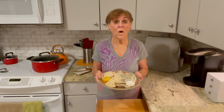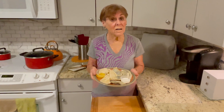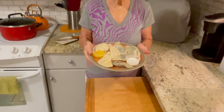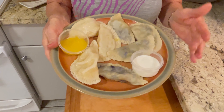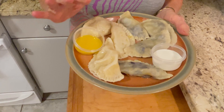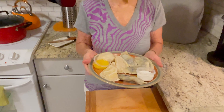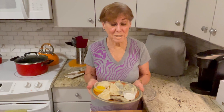Today's show is all about varenikas, and varenikas are like a ravioli, a dumpling. What you have here are blueberries and mashed potatoes and onions. The sour cream goes with the blueberries and the melted butter with the mashed potato and onions. I'm going to walk you through the steps. They're very simple — just remember, try it because it's a great summer treat. Let's begin.